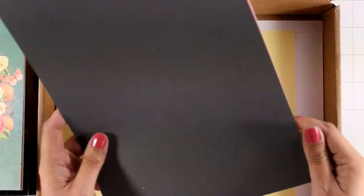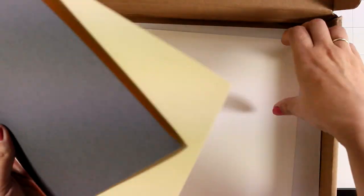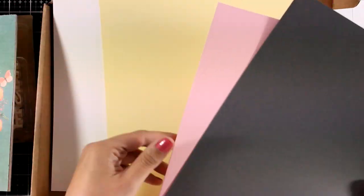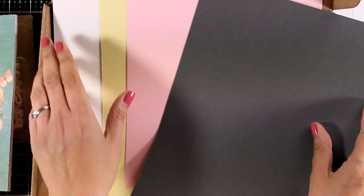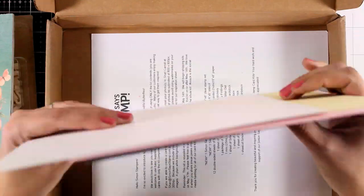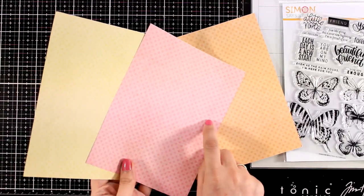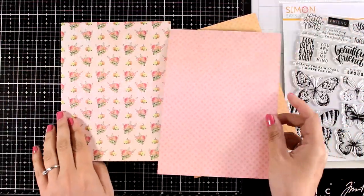And then finally let's take a look at the cardstock. You get 4 different pages and the colors are white, yellow, pink, and grey — all Simon Says Stamp cardstock.